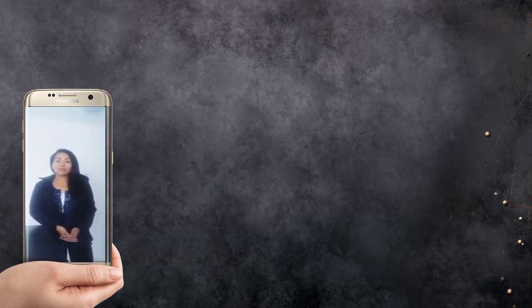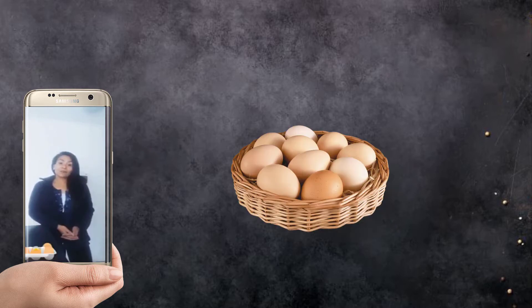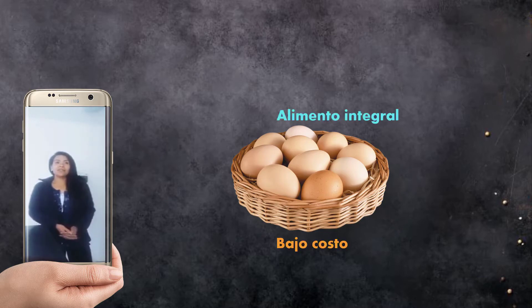Hola, buenas tardes. Mi nombre es Carolina Bueno, soy de profesión nutricionista. En esta ocasión estamos apoyando a realizar estas cápsulas en conjunto con los profesores en el área de gastronomía. Me corresponde hablar y comentarles sobre la importancia del huevo. Ya sabemos que es un alimento integral, de bajo costo y altamente nutritivo. Es una gran fuente de proteína.